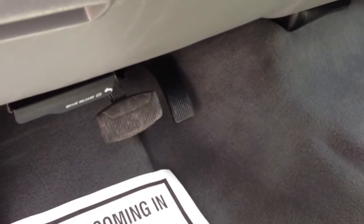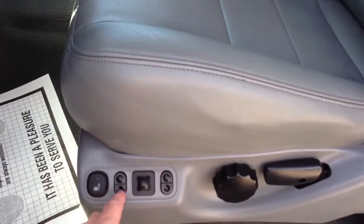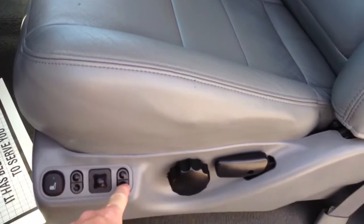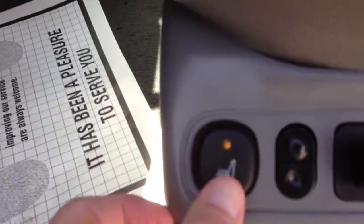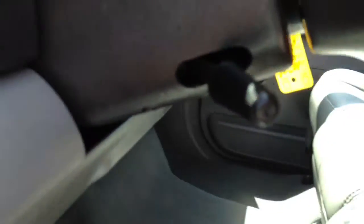We've got powered pedals. Let's see if they work — and the answer is no, which means it's a fuse out. I'm going to look into it, but assume that they're not going to work. If they will, that's a plus. Unless you're a midget, I don't really think it matters. That's up and back. There's a down, up, down, up. Full seat up, full seat down. Power heated seats on and off. Everything's fine. Two wheels fine.